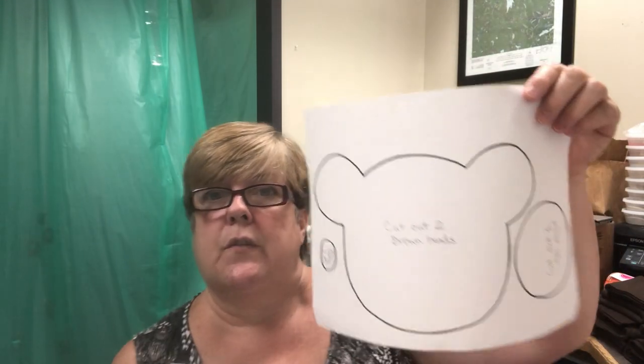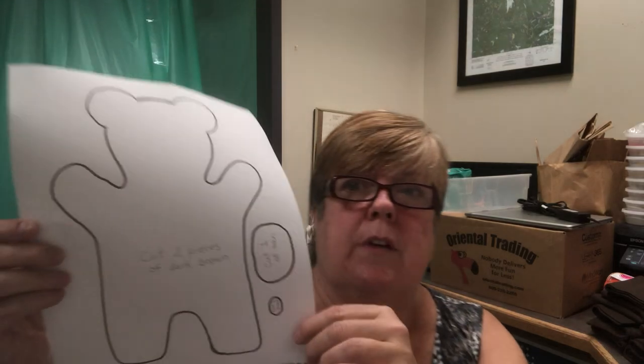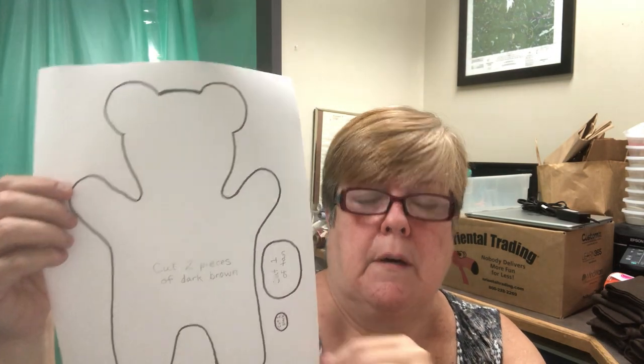Along with that you'll get two different patterns, and you should choose which one you want to make — it's one or the other. One is just for a big bear head and it's like a little mini pillow. The other one is for the shape of a bear, and this one's a little bit harder to do. So if you're just starting out and really aren't comfortable sewing, maybe do the bear pillow and save the other one for later.